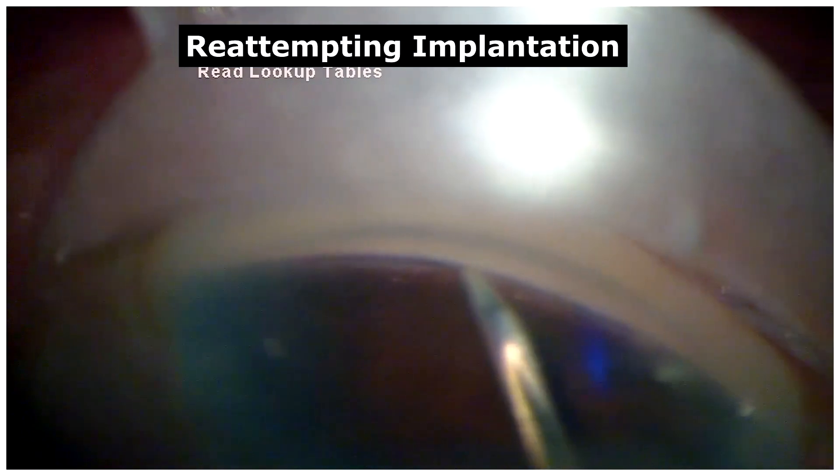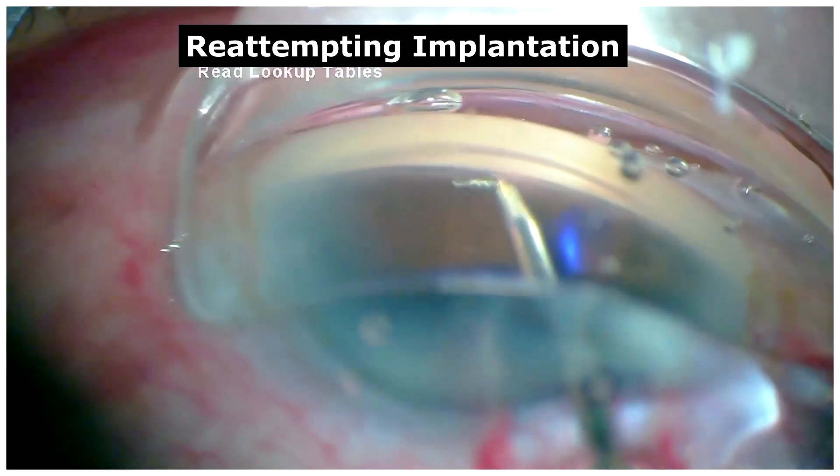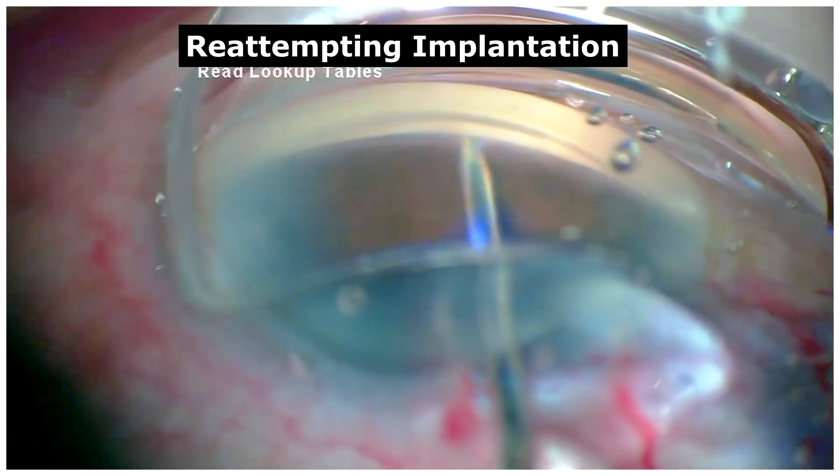So, to properly re-attempt an implantation, the iStent was retrieved using the trocar. And keeping in mind the trocar malfunctioning, the iStent needs to be released in a proper and controlled fashion as shown here.